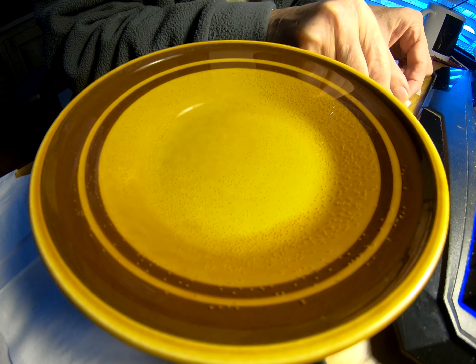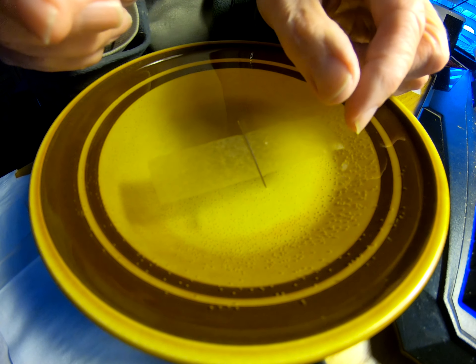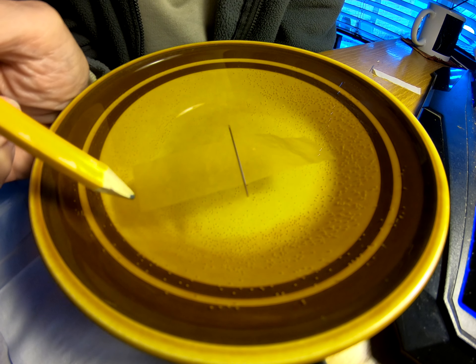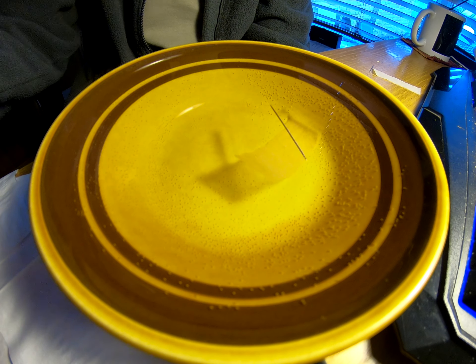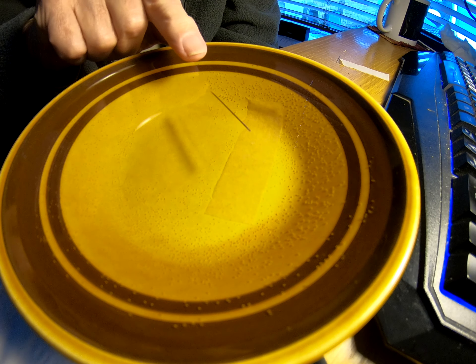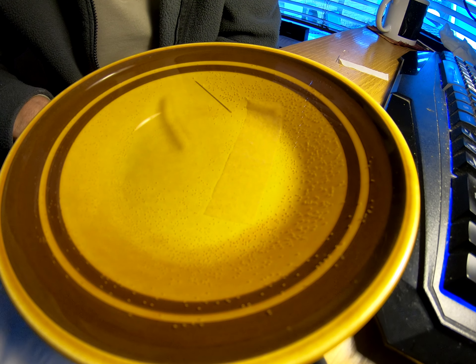Then very, very carefully take the needle and lower it down on the water as slowly as you can. Now usually it sits there and floats on the paper. But we can carefully coax the paper away, and there we go. Now it moves — it's heading towards me.